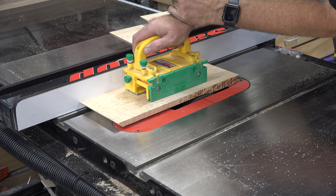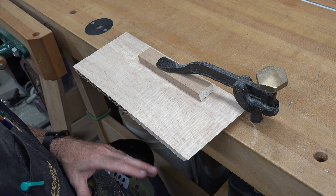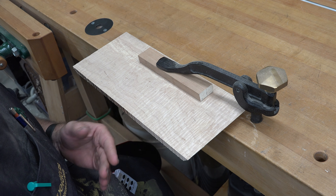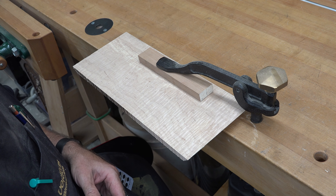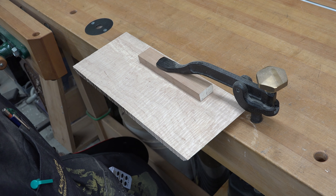I need to cut the pieces for the body of the tongue drum. The sides are going to be 15 inches long and six inches wide. So the first thing I'm going to do is rip this curly maple into six inch wide strips.